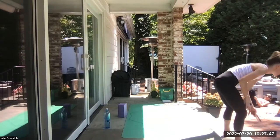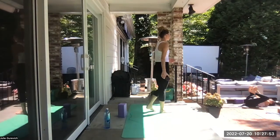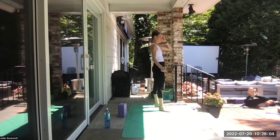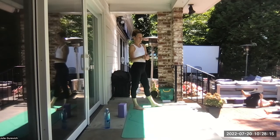Hug the knees in towards the chest, give them a big squeeze. Take a happy baby — outer blades of your feet, pull your knees down, round and open. Hug the knees in towards the chest. Slide yourself out into shavasana — complete rest. Complete rest is where we're going here — shavasana.